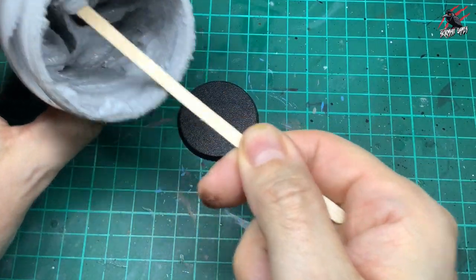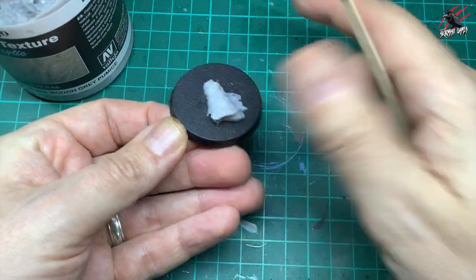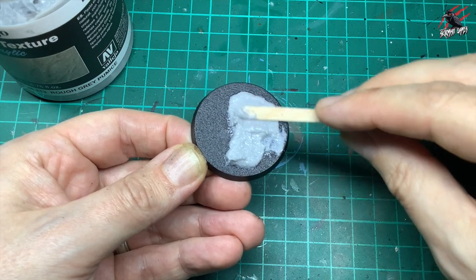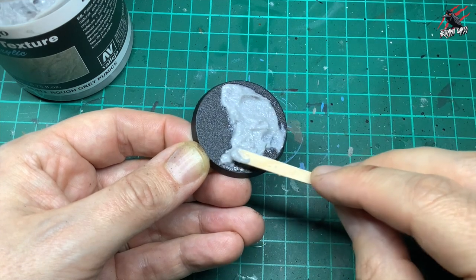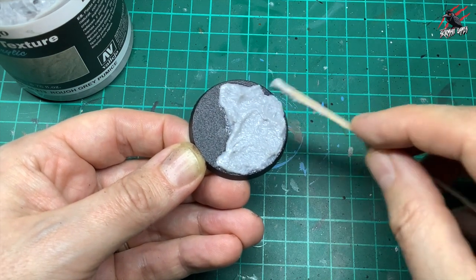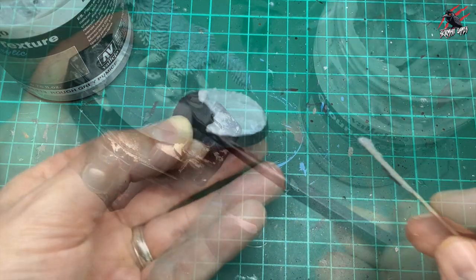Let's get started. For the blank base, I'll put a decent amount on the base and use the coffee stirrer to spread it across evenly — you can get quite a lot on there. For a bigger base you might want a lolly stick. Just spread it along; you can get some nice ripples and contours in there. If you want a windswept snowy look, just go in one direction. I'm leaving a little bit of the base without any material on it.